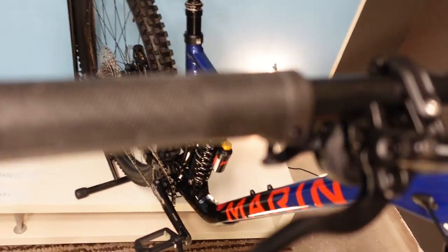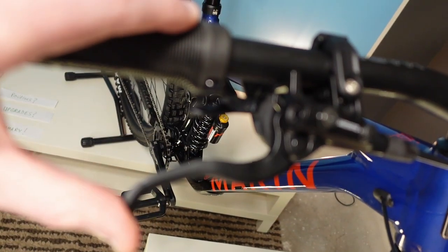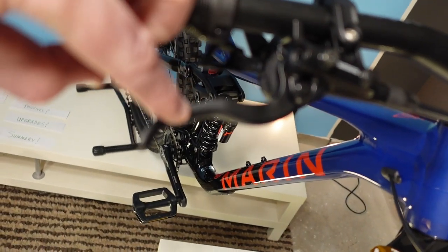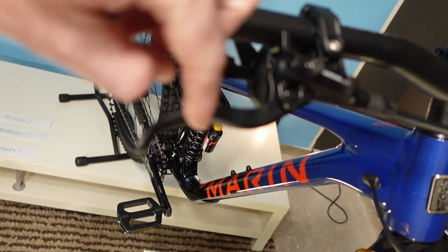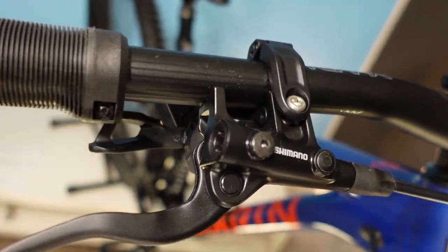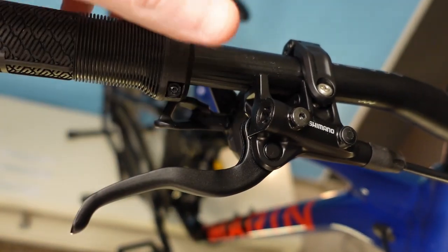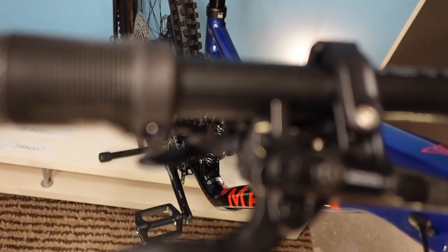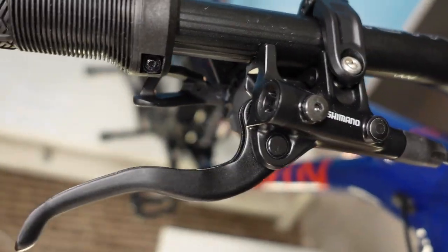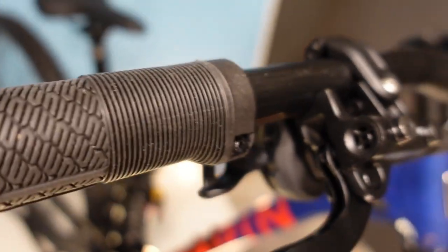180 millimeter rotor on the back. The MT420 is the highest-end brake Shimano makes while still using the relatively long brake lever. Once you climb up into the 6000 series above this — essentially a no-name Deore brake — you get the shorter lever, which signals servo wave inside the lever body providing more power. The workaround for single-finger braking with the longer lever is to ride the levers fairly far inboard on the handlebars.